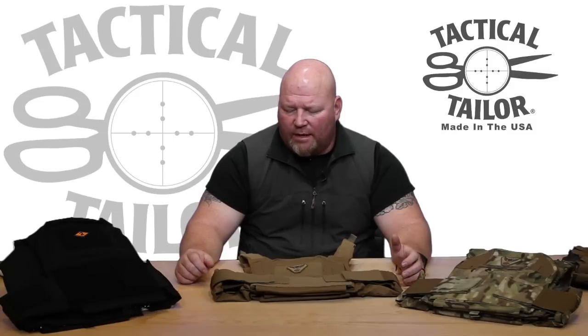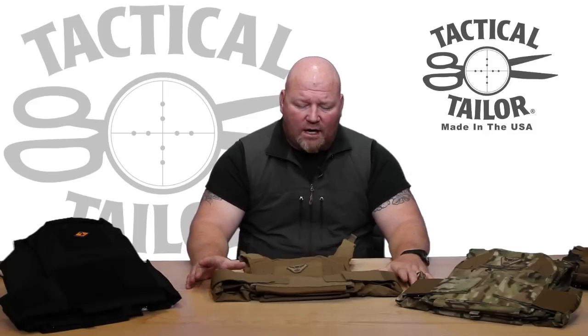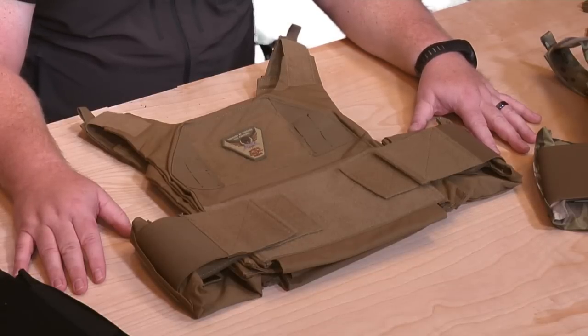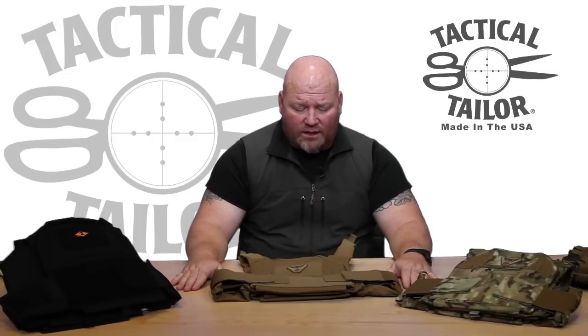Let's talk a little bit about materials. All Tactical Tailor materials are made in the USA and made to a mil-spec standard. We try to buy the finest materials we can find because we know our products are going to go with an operator downrange, and the last thing we want is a call or email saying the stitching came loose or the fabric frayed. We're known throughout the customer base and the industry as having some of the finest designed and manufactured products on the market today.